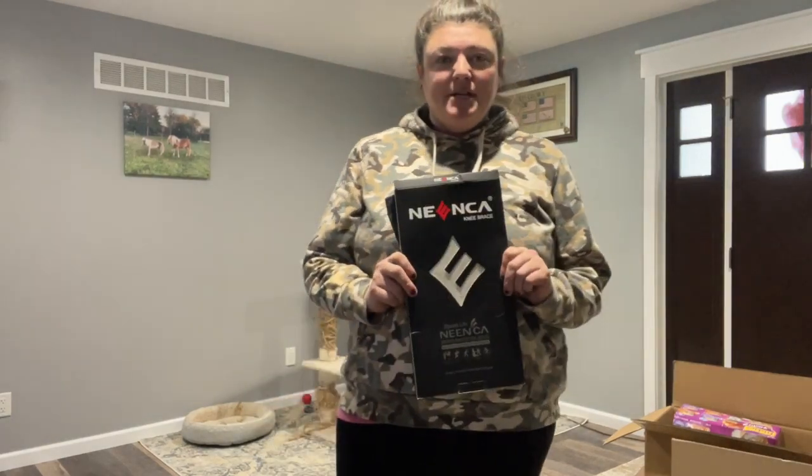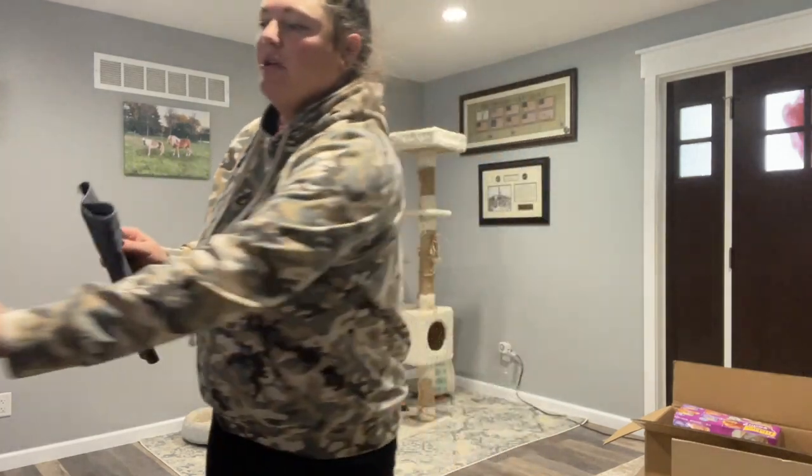Hey guys, I just got this knee brace in the mail today. I'm pretty excited to use it. I got a size large, so this is going to be really great.